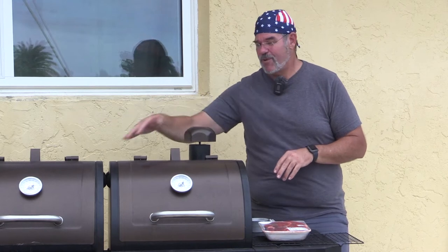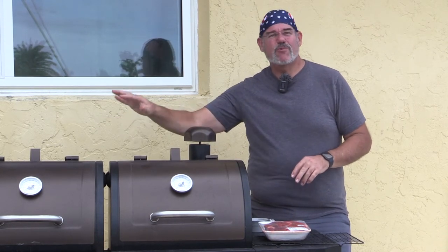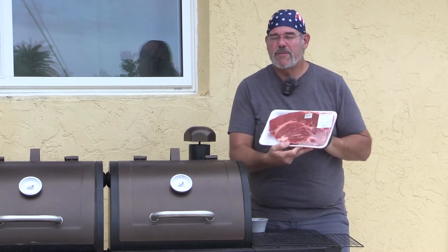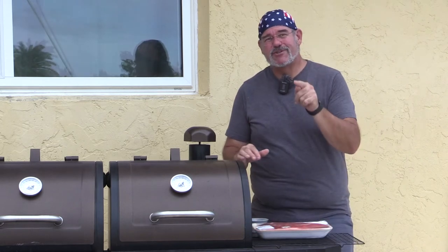It's got a pellet smoker on one side, a gas grill and side burner on this side. We just fired it up and we're at 200 to 225 degrees. We have just under a three-pound boneless chuck roast. It's going to be absolutely delicious. Let me show you how we prepare it.